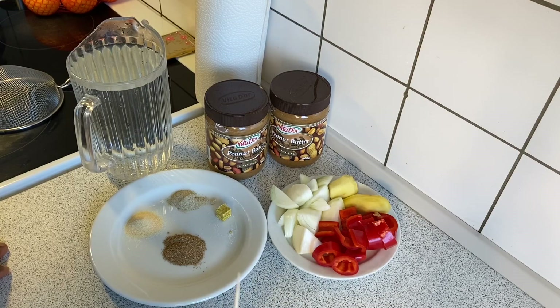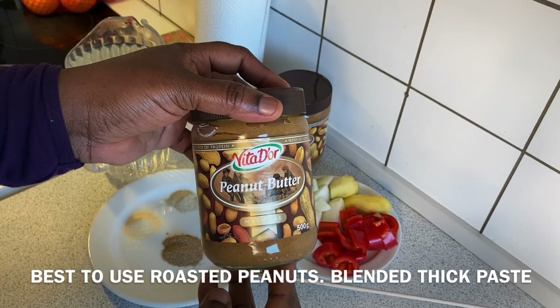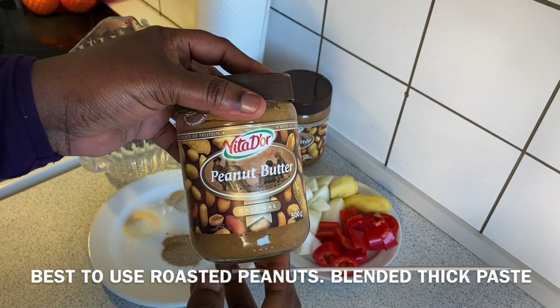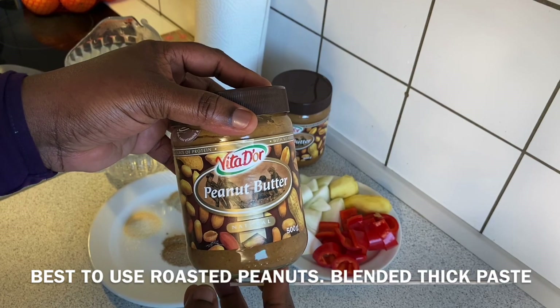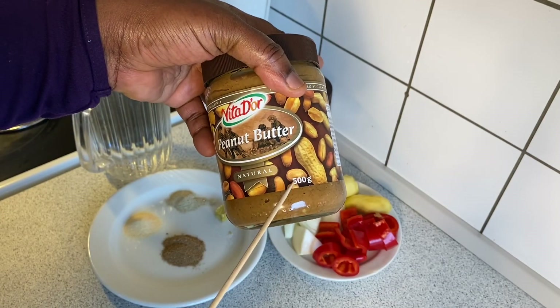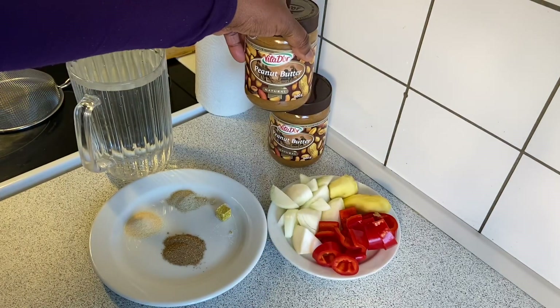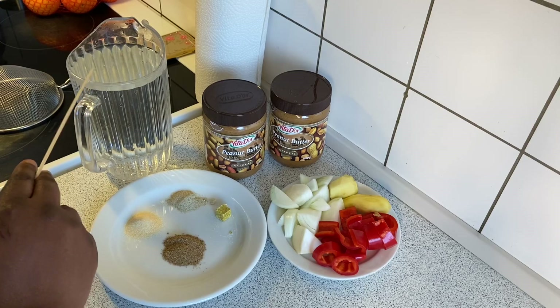For this recipe you require only a few ingredients. Here is my peanut butter — this is the chief ingredient for this recipe. If you don't want to use peanut butter, you can also use roasted peanuts and then go ahead and blend them up. Here I'm using 500 grams of peanut butter and we are using two bottles. You can as well use just one bottle.